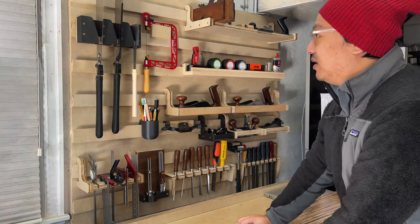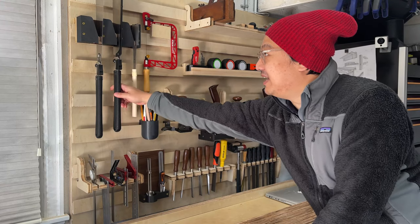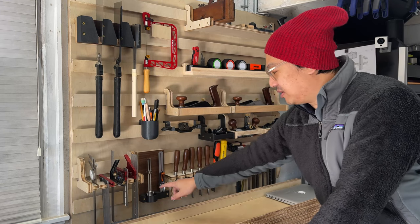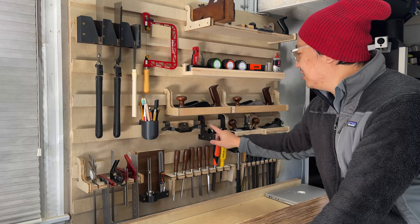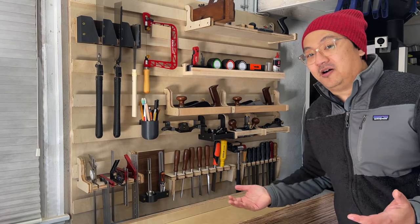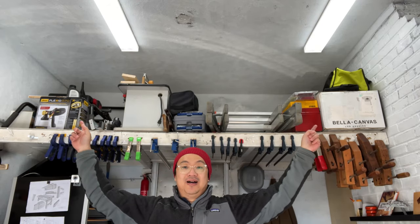I'll show you one real quick — my favorite is this saw holder where you can just take it out and slip it back in; there's a dowel that holds it, really cool concept. A lot of these are also 3D printed — the bottom part here, the cup holders, and the hooks holding things onto the French cleat are all 3D printed. The files are all available on Thingiverse, check it out.